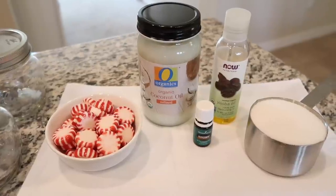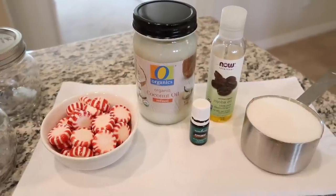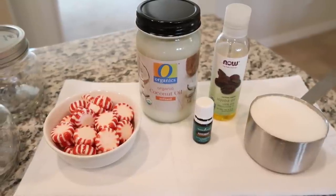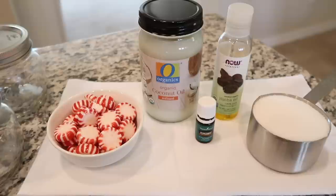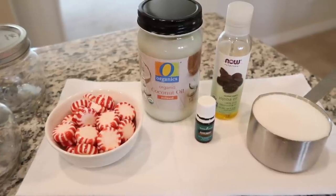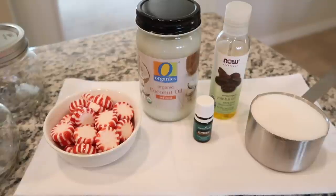For one pint of this — one serving size — you'll need a cup of sugar, half a cup of coconut oil melted, two teaspoons of jojoba oil, rosehip oil, or almond oil (that's optional), eight to ten drops of peppermint essential oil, and eight to ten peppermints. I have more than that in the peppermint bowl just for the aesthetic, but you only need eight or ten of them.